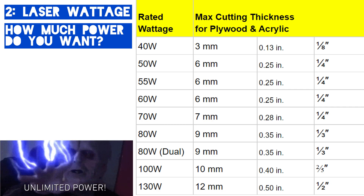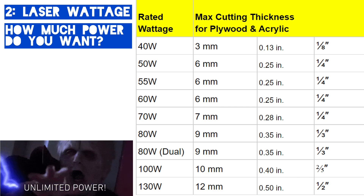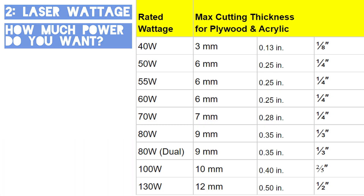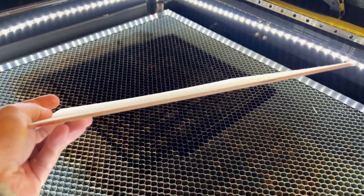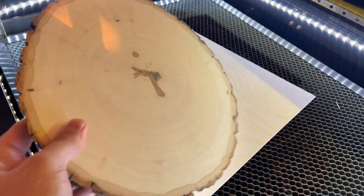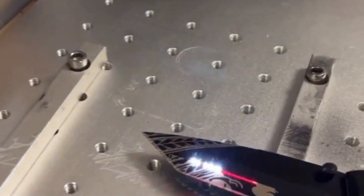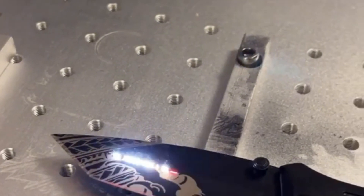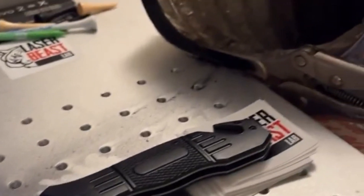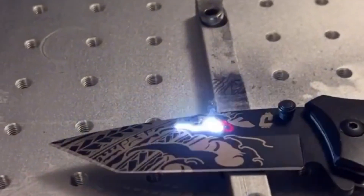The next thing you want to think about is your laser wattage. Your laser wattage refers to how much power is going to be sent through your laser, which will give you an estimate of how much your max cutting thickness is. If you're just looking to do thinner material like eighth inch plywood, 40 watts will be perfect for you. However, if you're looking to do thicker stuff like half inch, then you want to look at the 130 watt. For fiber lasers, basically the higher the wattage the deeper and faster it'll engrave. If you're not in a rush, a 20 watt can probably get you by, but if you want to speed through things, look towards the 50 watt fiber.